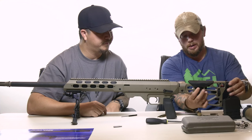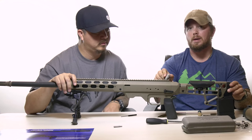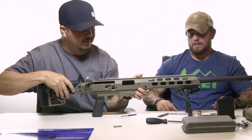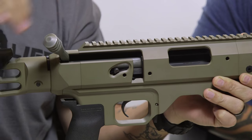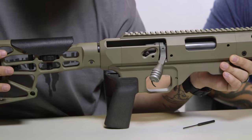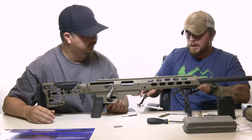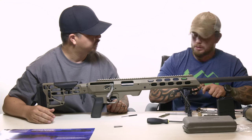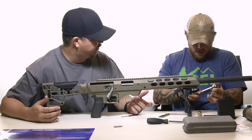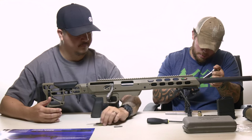Now we have the stock set up and we can make our adjustments. You'll notice the bolt will not come out — the stock actually holds it in place. There's one thing left: we need to go back and tighten the four front rail screws that we didn't tighten earlier. We'll set those to 25 inch-pounds to keep it consistent with the rest of our settings.